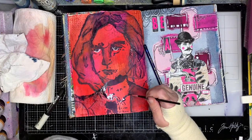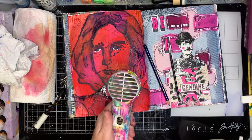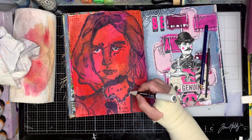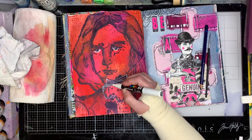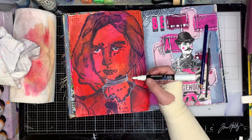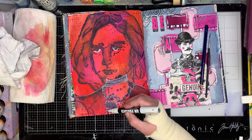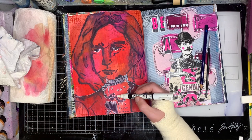I drew some extra hair on the right-hand side to even it out a little bit, which I liked — but you certainly don't have to. I was also looking at the area on her dress, and the good thing about these stencils is it can be whatever you want it to be. I chose to think of it as a lace collar and the front of a shirt with a jacket. I'm adding in some extra detail with my white paint pen — you can see the white really sharpens up the image and makes it stand out. I'm adding in a little pinstripe to make it look more Victorian-esque.